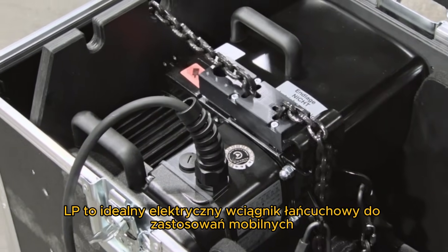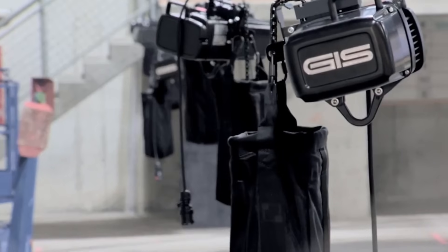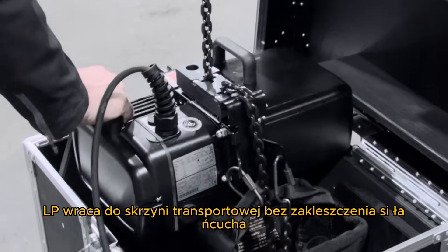LP — the ideal electric chain hoist for mobile use. After having done the job, LP goes back into the flight case without any chain jam.